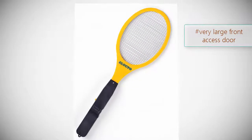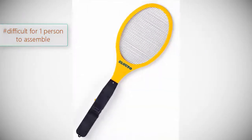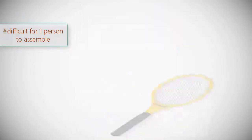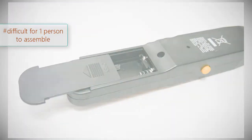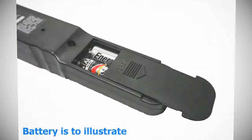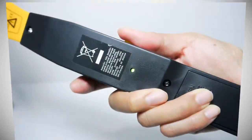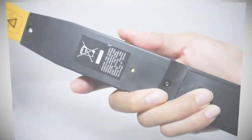Product number four: Executioner electric bug zapper fly swatter. The popular Executioner swatter at 2200 volts kills most bugs on contact within just one swing, providing instant gratification. It is a safe and reliable option for your next outdoor party and makes a great alternative to toxic bug sprays and flimsy swatters. The bright yellow color is easy to spot. Bugs don't get stuck in the wires. Note: zapping surface is on the small side. Brand: Executioner. Model: pending. Weight: 11.2 ounces. Rating: 4.0 out of 5.0.